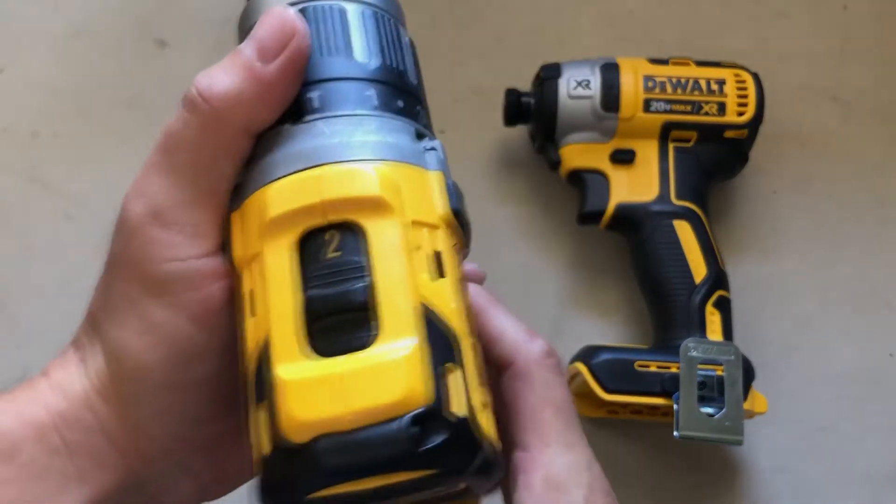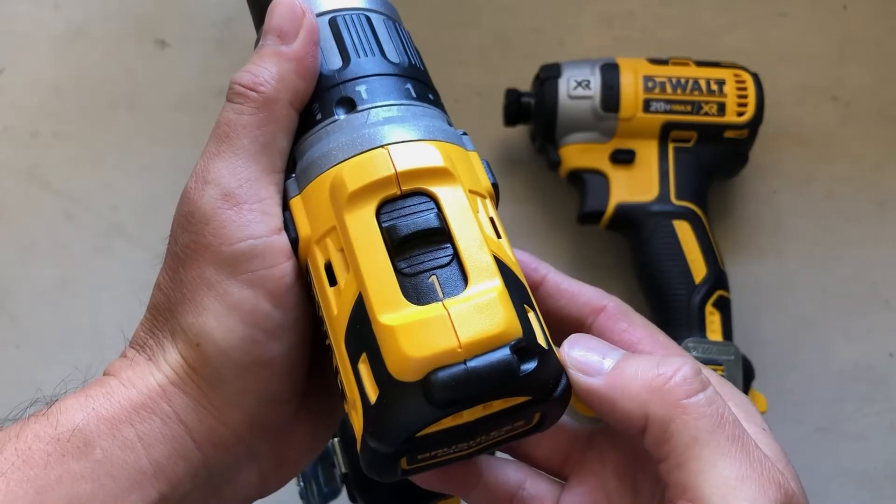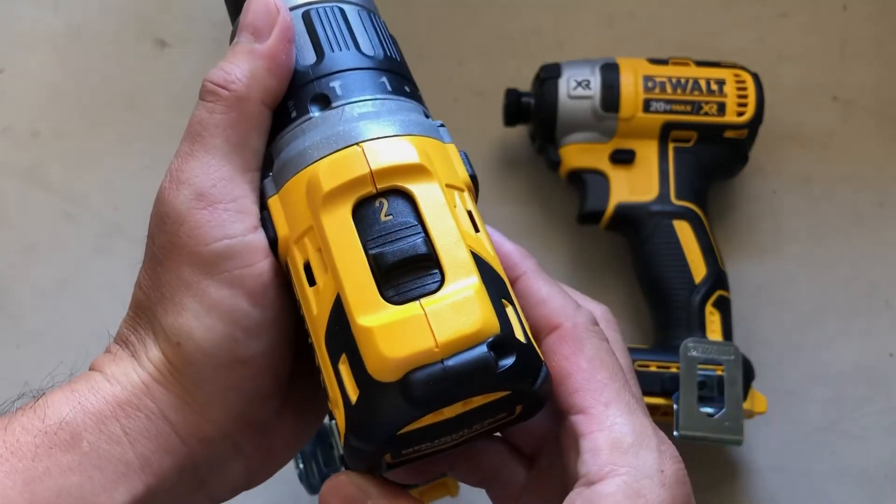It also has a main speed setting. Number one will be the higher speed setting with higher torque, and number two will be the lower speed setting with lower torque.